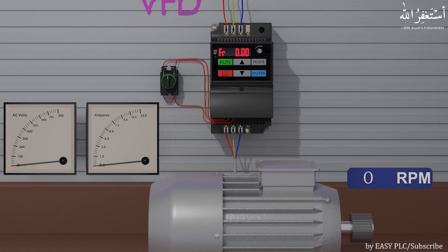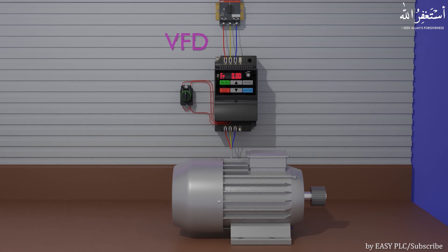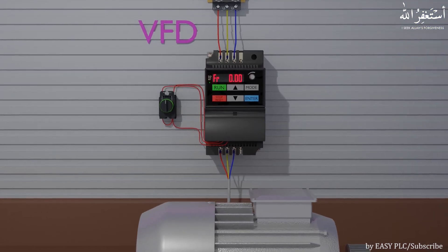The stop time of the motor can be set using the deceleration time parameter in the VFD. If we turn the selector switch to the left side, the VFD starts the motor in reverse. If you notice, a minus sign is displayed near the output frequency — this indicates that the motor is now running in the anti-clockwise direction at 20 Hz. Turning the selector switch back to the middle position, the VFD stops and slowly ramps down the motor.